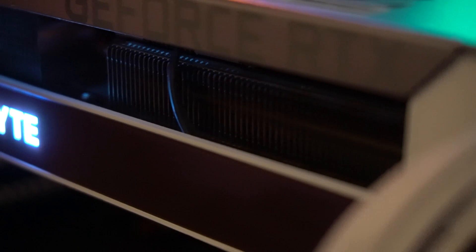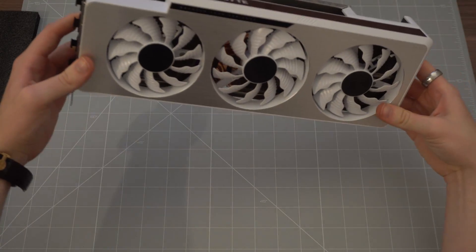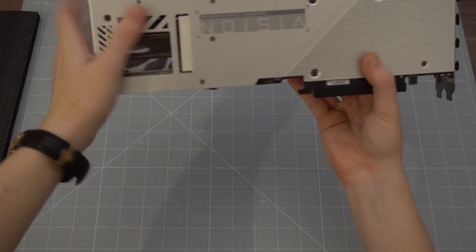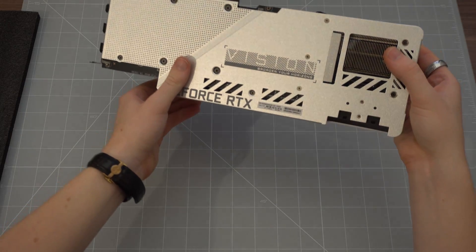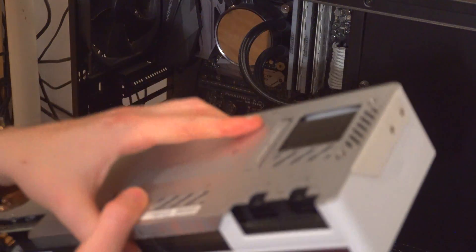That LED on the side is just a white LED, so you won't need any software to stop it puking rainbows within your case. And because everything's white, this card will go with literally any build out there. The build quality is incredible — I was literally admiring this card on my table for a good hour before actually putting it in my PC. But putting it in your PC is the best feeling ever. Much like with the Founders Edition, this card gives a sense of prestige.